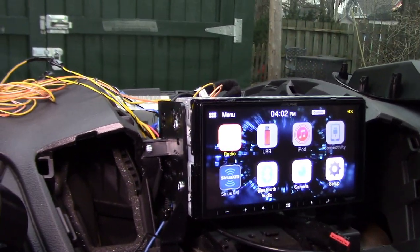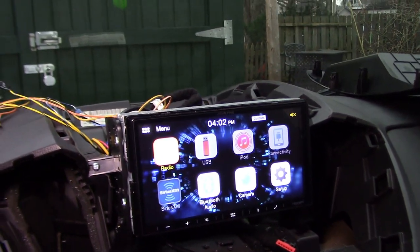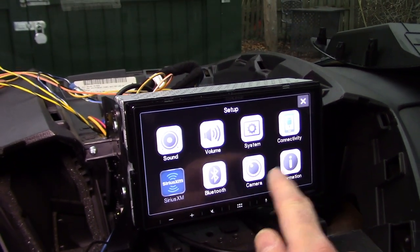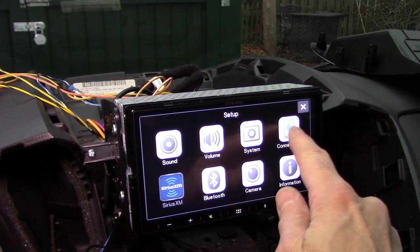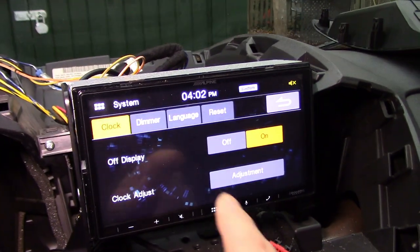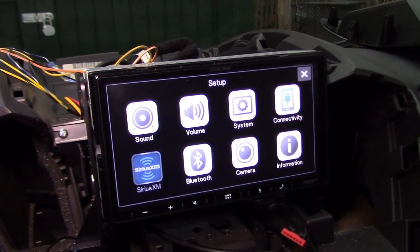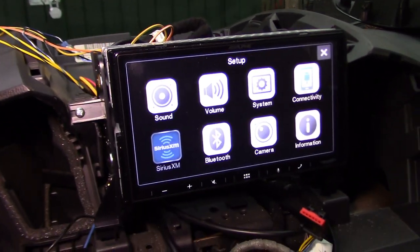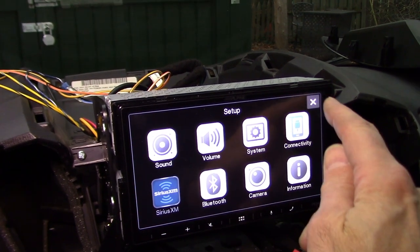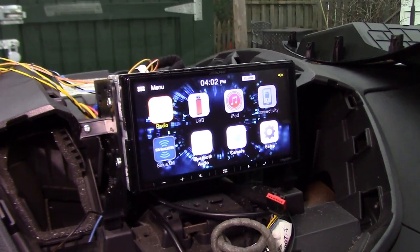With three wires connected, the radio is on and everything is active — all the menus that would normally be locked out without the parking brake engaged are now accessible. You can adjust settings while driving, add Apple CarPlay or Android Auto, and get into system settings like the clock. The Micro Bypass does exactly what it promises. But be safe — don't watch videos or play with settings while driving.